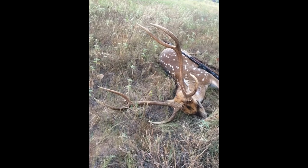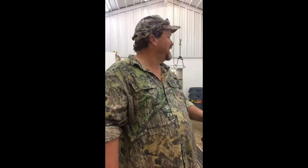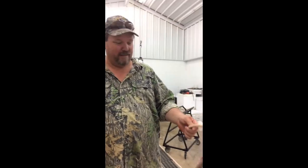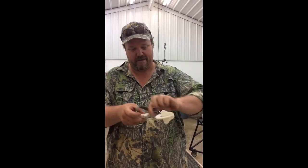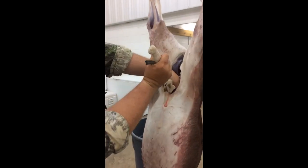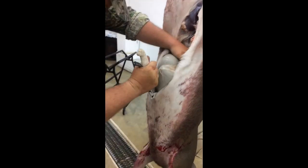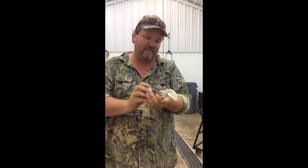All the way to there — we're done. All right, we're out here fixing to gut my wife's deer; she killed a real nice buck and we're gonna use the Easy Gutter. Just real quick, put your knife up in here, pull it up here, get it in here — that's it. Easy Gutter.